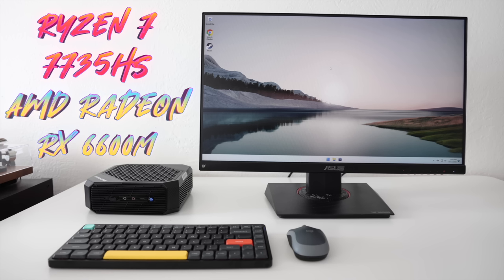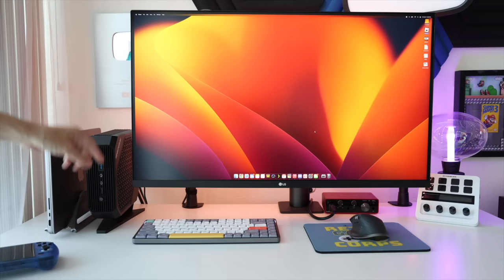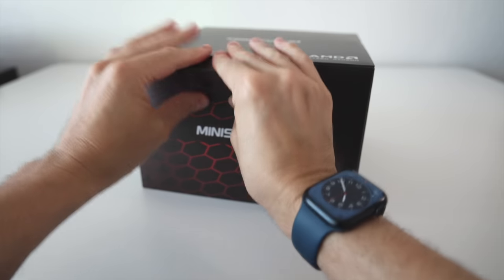There are a couple advantages and disadvantages to this kind of setup. A big advantage is the space savings compared to a larger desktop PC — when you put it on its stand, it's not that much larger than a laptop stored vertically. But there are going to be some drawbacks as well, and we'll get into that in this video. For now, let's jump right into the unboxing and see what we're working with.